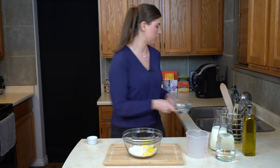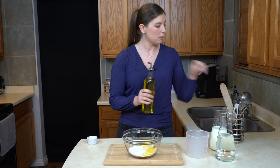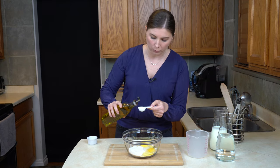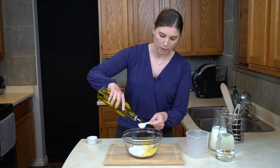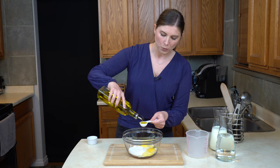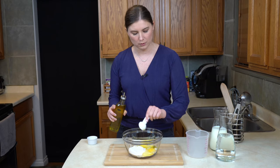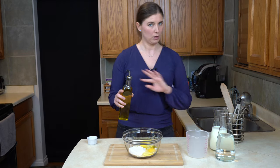Into that flour is going two eggs, just like so. So to these two eggs, I'm going to go in with a tablespoon of oil. Any oil you want. I am using olive oil because it's always in my kitchen, but you can use vegetable oil, canola oil, really whatever. You just need a little bit of oil — it's going to be what makes them very velvety and very smooth. So don't leave the oil out, you do need it for this. But what kind of oil? Completely up to you.